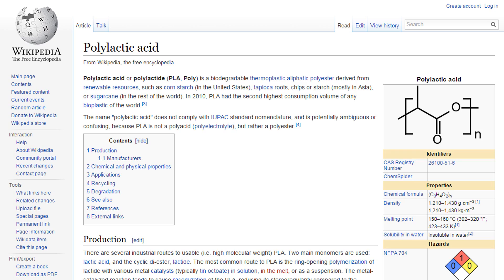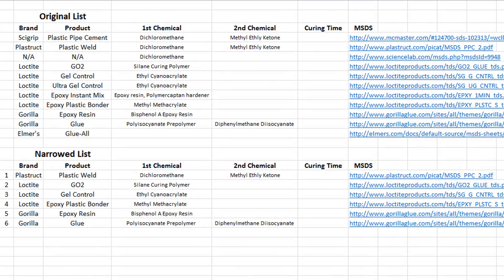But which superglue works best? That's what I wanted to find out. To find out which superglue works best for joining PLA parts, I compiled a list of glues that the internet recommended, then narrowed my list to glues that each had different main ingredients, and this left me with six different glues to test.